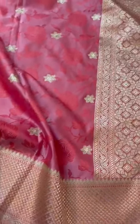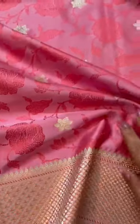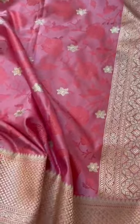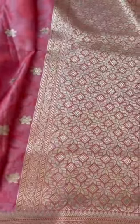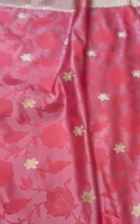Mushroom satin silk dupatta — these dupattas are a game changer. You can uplift any of your old suits. Just give it a little twist: you can wear it on top of a dress, jeans, make a blouse out of it, wear it on top of lehengas, suits, kurtis, even on top of a sari.